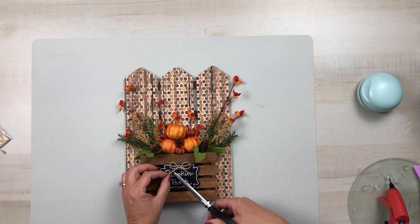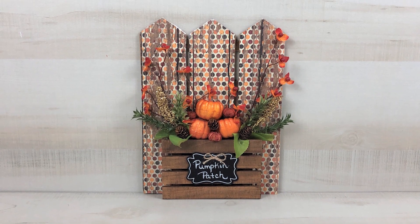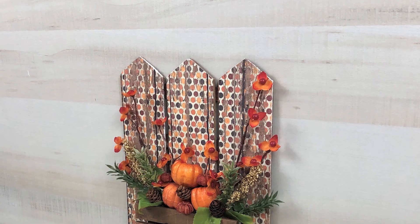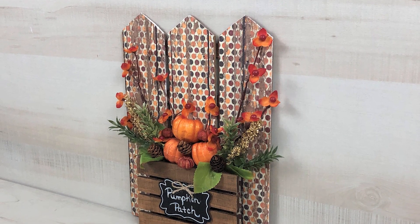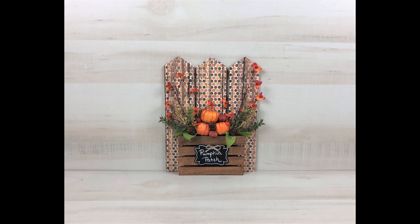Now you have a gorgeous pumpkin patch sign that just looks like pumpkins and flowers are flowing from this palette right in front of this fence. I think it's gorgeous — you guys let me know what you think of project number two.